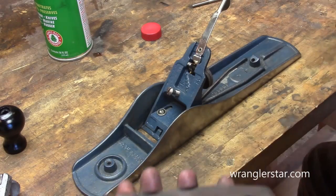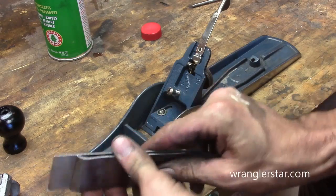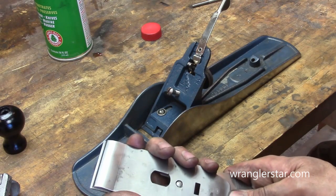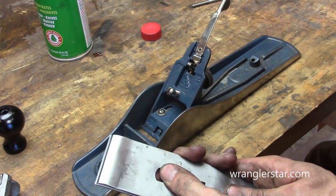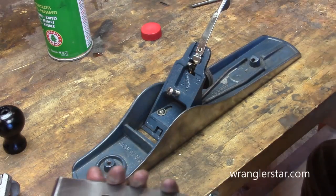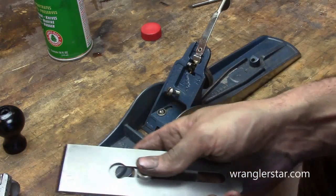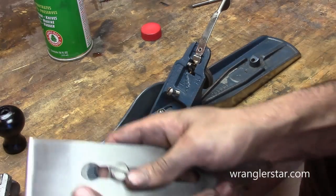It looks so sharp. Put this back with the breaker on there. I can't wait to see how and if it cuts — I think it will. So there's our 16th. That metal sure cleaned up nice, didn't it? Beautiful. Just beautiful. Love the polish on that. Look at the polish on that blade.